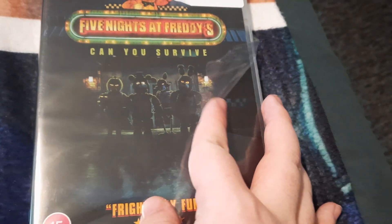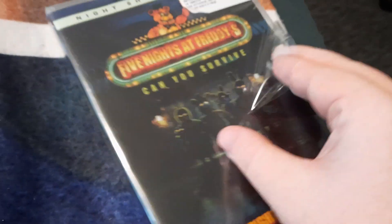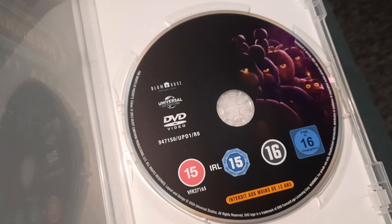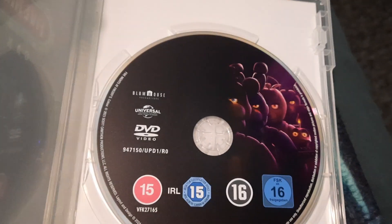Alright, let's see what's inside. Oh cool! Anyway, thanks for watching and I'll see you in the next unboxing video!